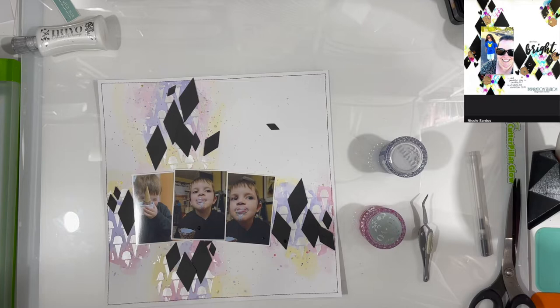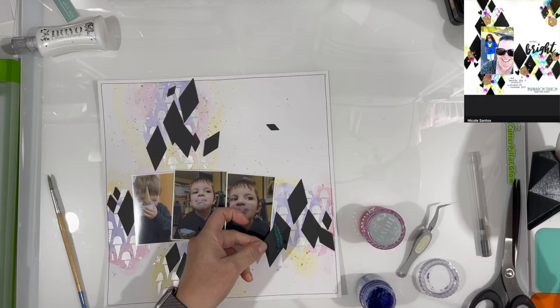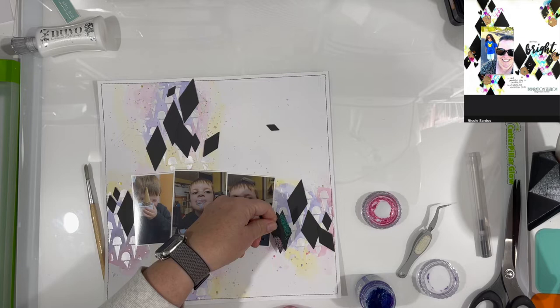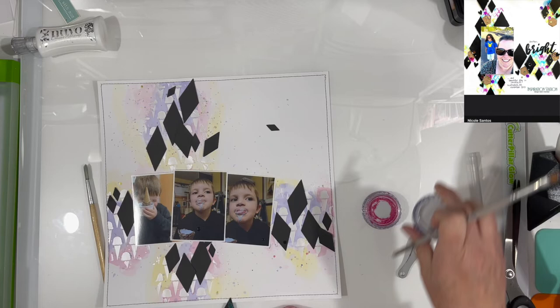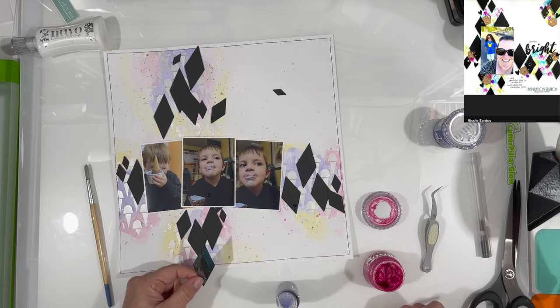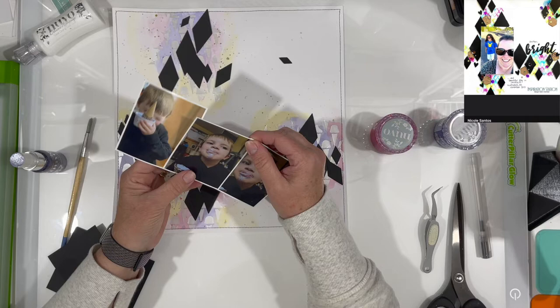I also wanted to check — I recently changed my desk. I actually just took the self-healing mat that had the grid on it off of my Caterpillar Glow. I did that because the grid was worn off a bit and it was getting really hard to keep it clean. I really like the very white look, but I wanted to know if you guys thought there was too much glare. If you think there's too much glare I will work to rectify that situation — let me know in the comments.